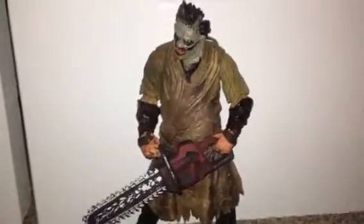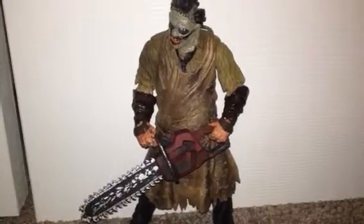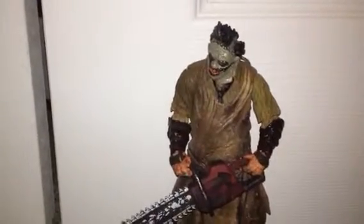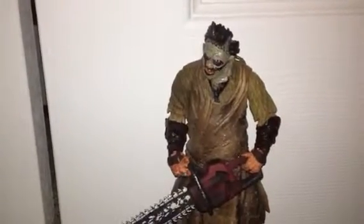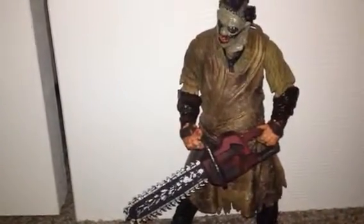He comes with a chainsaw, a sledgehammer, something like a case full of ears, and another like a removable head.